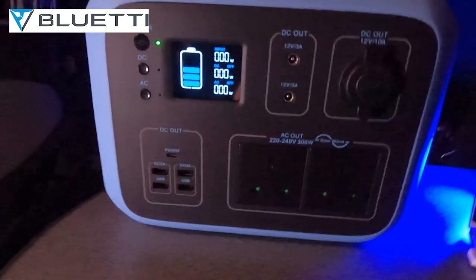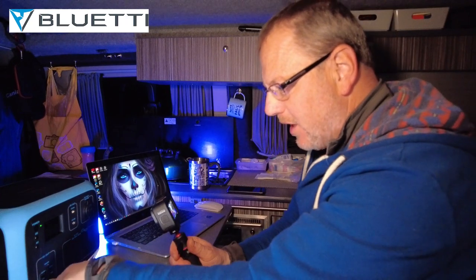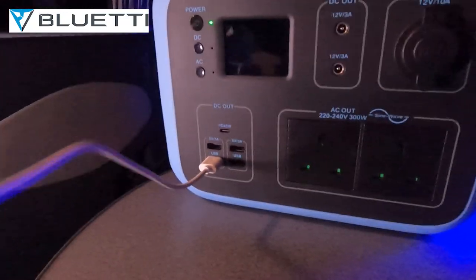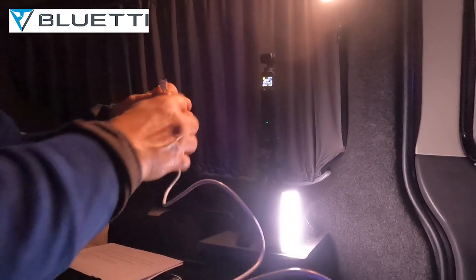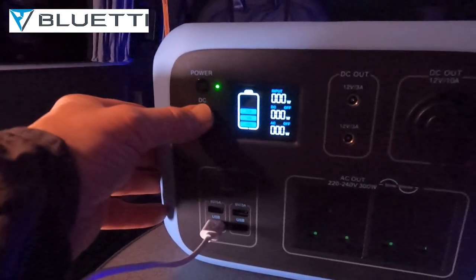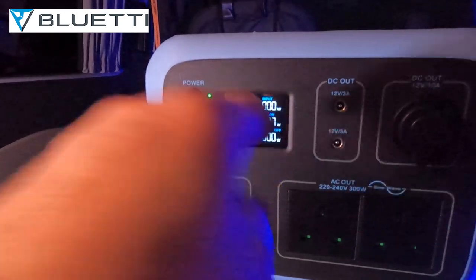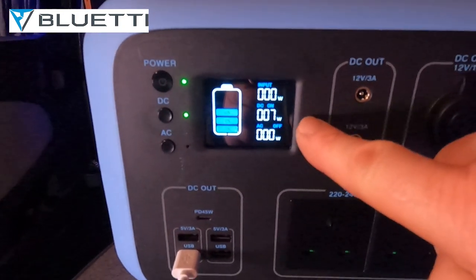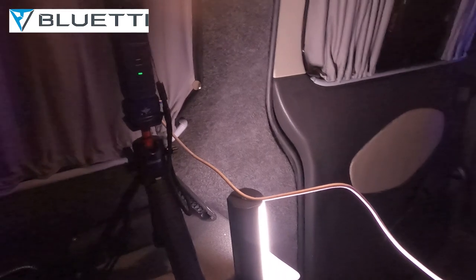When you're running this and you want to charge a device — let's say I've got a USB socket and I want to plug it in. I'll plug this in the back of my Osmo so I can keep it running while I'm recording. So I'm powering that, but before it switches on you have to turn the power on. You turn your DC power on, hit your DC power, green light comes on, and it now starts charging. You can see it's charging at 7.7 watts — that is now linked up to my Osmo.